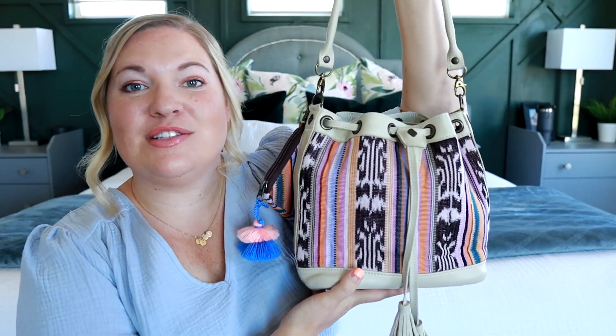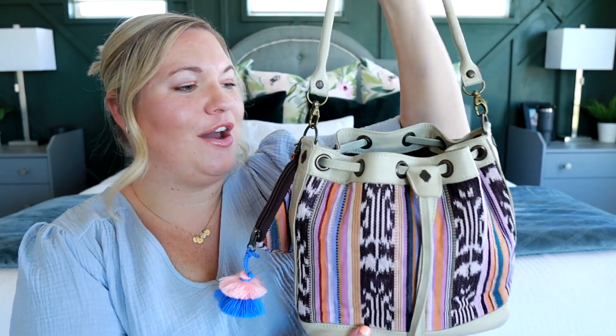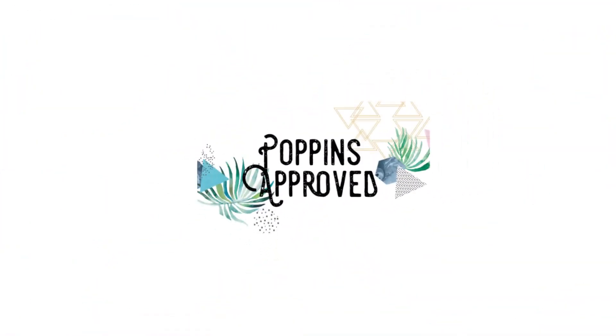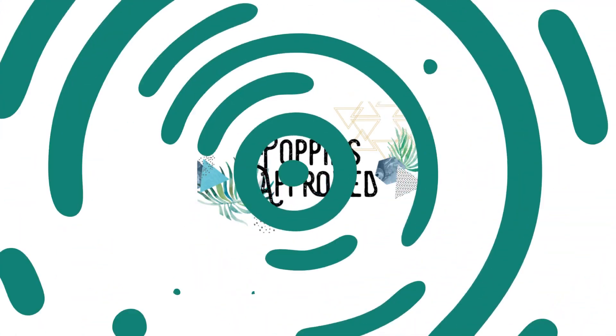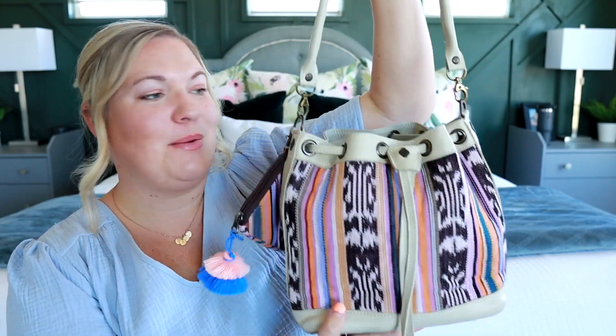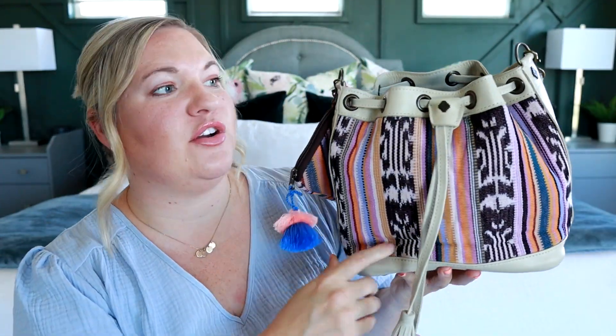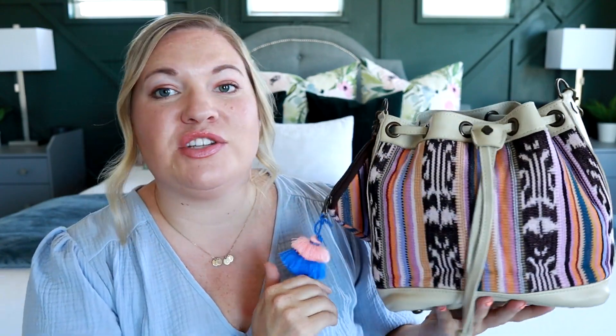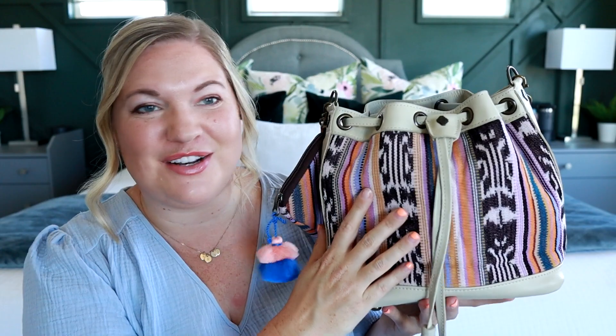Today I want to share with you the small bucket bag from Nenna & Co in the amazing Jasmine artisan fabric. This is an awesome, super cute small bucket bag. It comes in either this bone color, which is so gorgeous, or also a cafe color, which is a beautiful brown. I actually have on the interior the wallet in the cafe so you can see what that looks like next to this awesome artisan fabric.